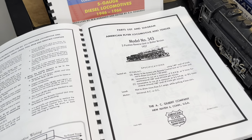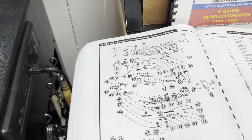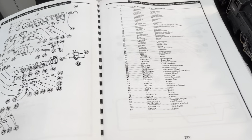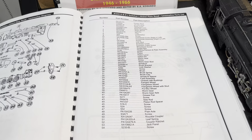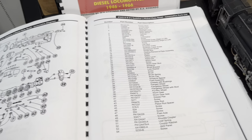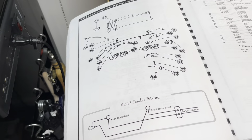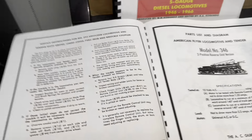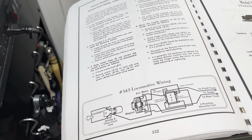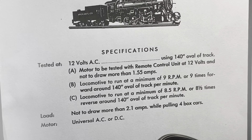For each locomotive, these manuals generally consisted of a cover page, which we'll come back to in just a moment. The second page was an exploded parts diagram of the locomotive with reference numbers that reference back to a parts list, which also included the part number used by AC Gilbert and a brief description. For steam locomotives, there was also the same thing for the tender, plus general maintenance recommendations, instructions, and usually a wiring diagram.